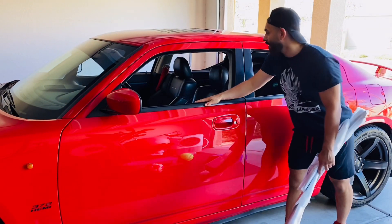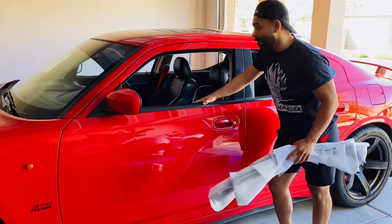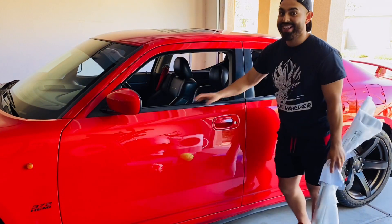Welcome back guys. Today we're going to be installing some rain guards on the charger. But these aren't just any rain guards — these are specifically made for the '06 to '10 Charger. You're not going to want to miss this one. Let's go.